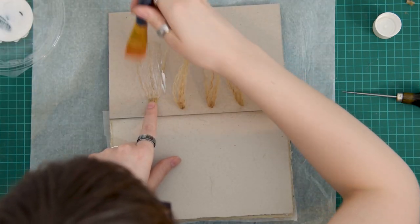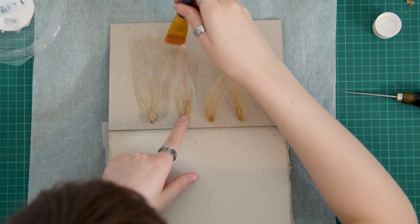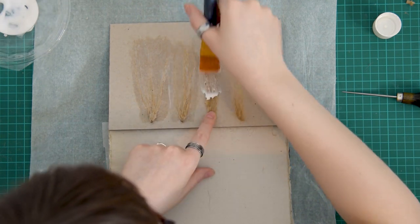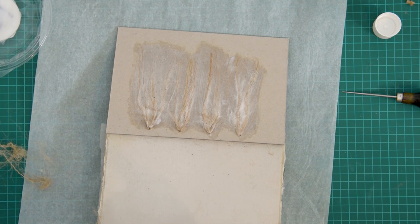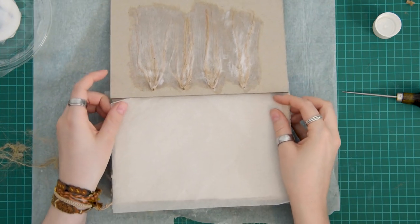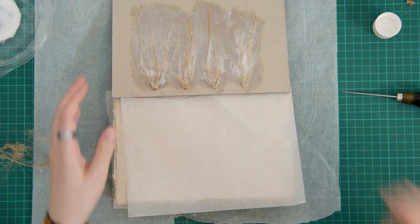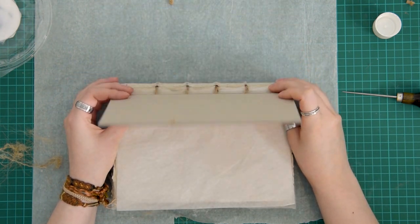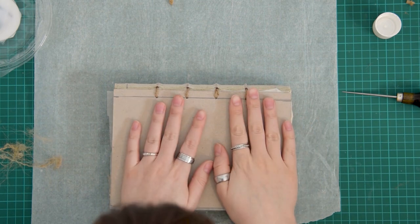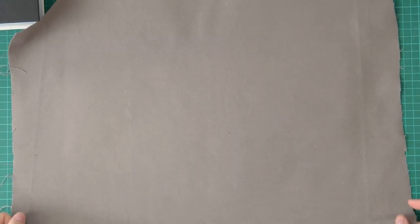You want to do the same thing on the other side of course. Before closing the book, you should add some baking or wax paper in between to protect your precious paper from glue. Then close it, put something heavy on top, and let it dry. Once it's dry, we can start wrapping the journal.